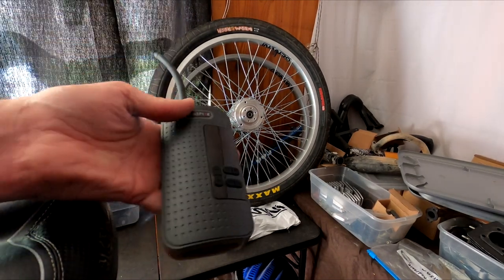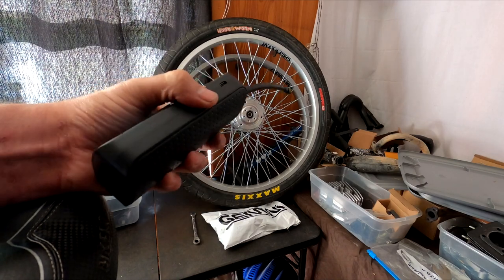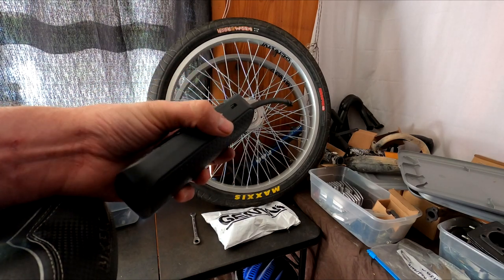So we'll do a long-term test on this little compressor to see if it comes in handy when I need it. I hope you guys enjoyed this short little video today. Until next time, ride safe.